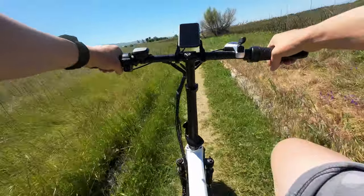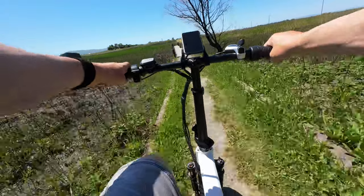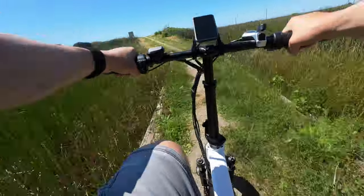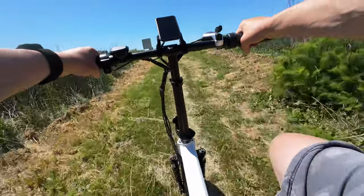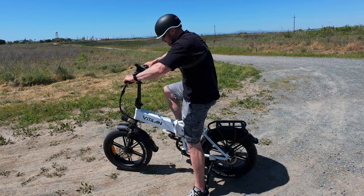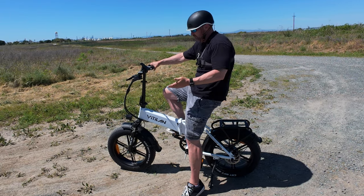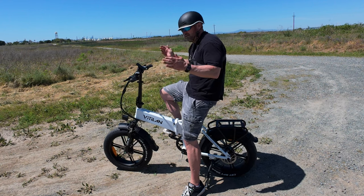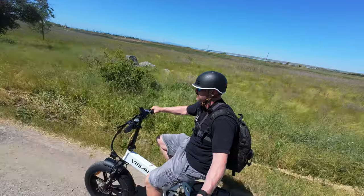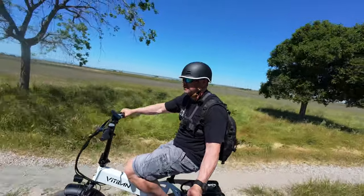As I ride more and more of these bikes, I realize some cadence systems are just not very good. This one, the power kicks in right away and it's a smooth delivery — it's not throwing all the power in at once and lunging you forward. I can definitely see getting one of these for your commute to work, if you're going to get on a subway or BART, or for use at a campground. This is what a six-foot-two rider looks like, and the front fork doesn't feel too bad. I'm actually really impressed with the build quality and overall feel of this bike.